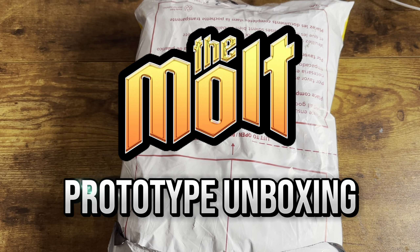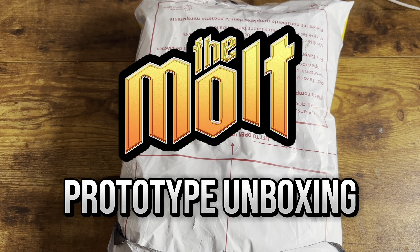Hey everybody, it's Brian Cullen here. It's Friday, just about the end of the week, right before a long holiday weekend here in the States, and DHL just dropped this off on my porch.